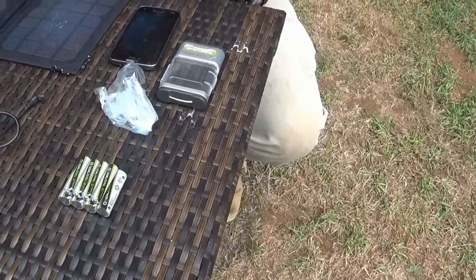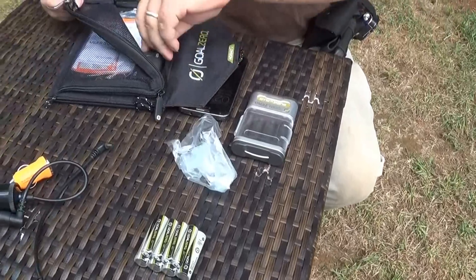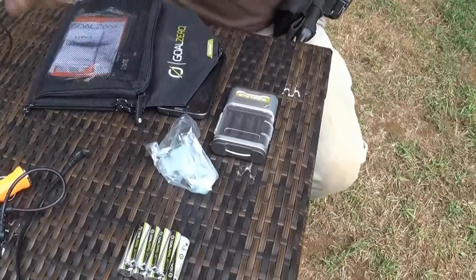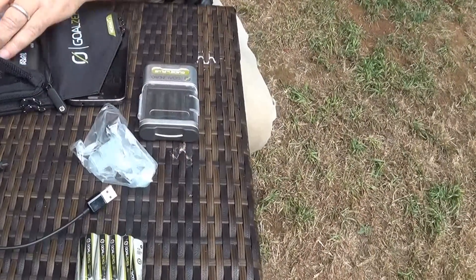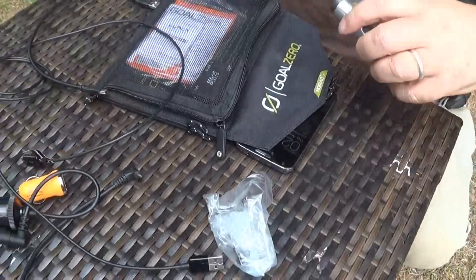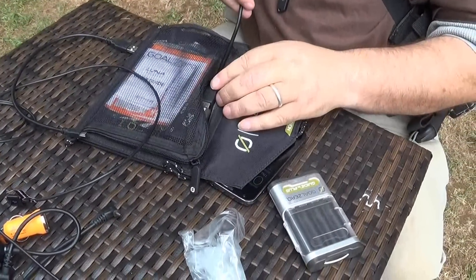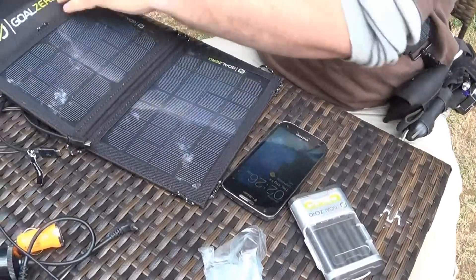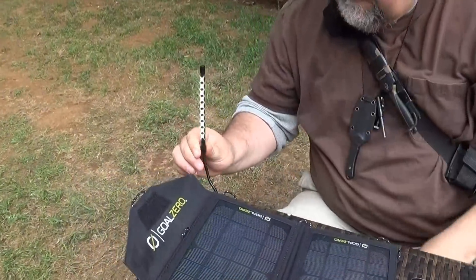Let's see what happens here. You gotta open this up and plug it in, see if we can get that light to come on. I don't think I have to have the batteries in there. You use this one — the USB, right? Yeah, it said USB right there. There's no way to turn — oh, it is on! Look at this — just running off the sun right now. That's cool!